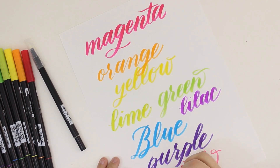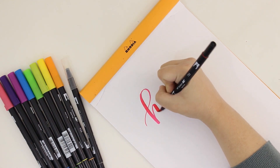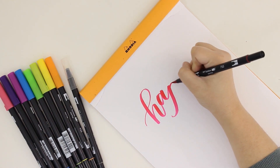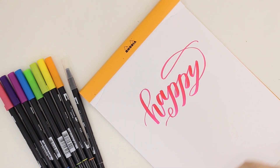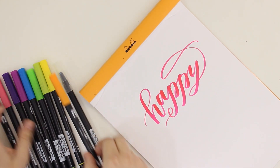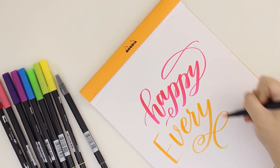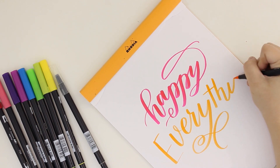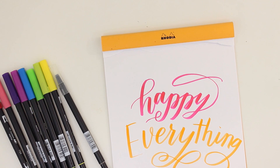Make sure you subscribe to my mailing list and get your free calligraphy practice guides — I will have a link down in the description box below. If you're new around here, please subscribe to my channel. I post a new calligraphy video every Monday and a watercolor video every Wednesday. Please give this video a thumbs up if you enjoyed it, and I will see you next time. Bye!